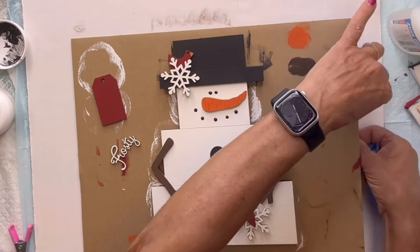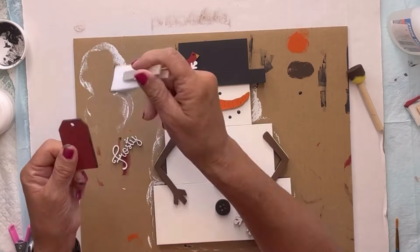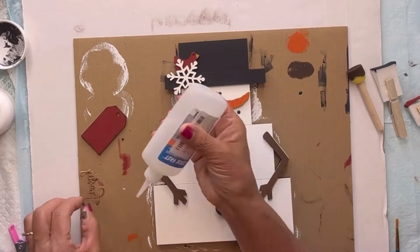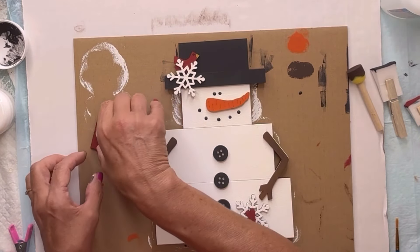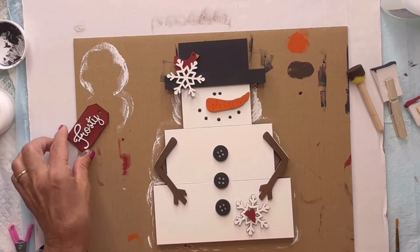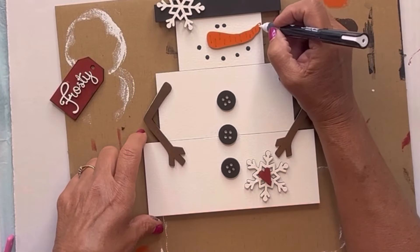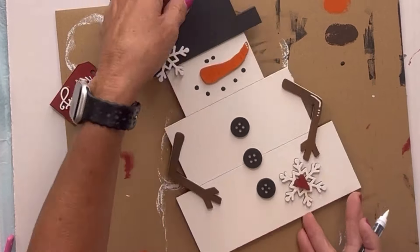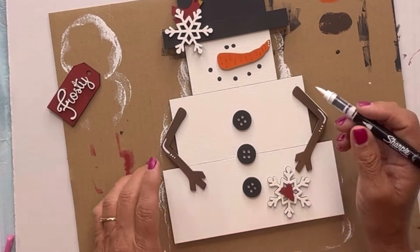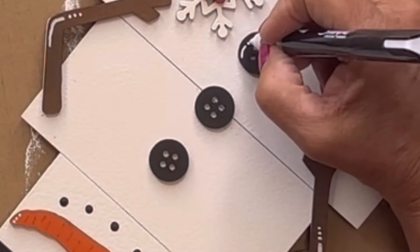Then I'm going to glue on my tag. I'm putting a little black around the edges of my tag just to give it some interest. Now I'm going to add some detail using my Sharpie marker in white — again, this is a paintbrush marker, these work great. I'm just adding some detail which is usually lines and little dots.